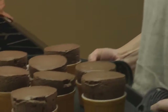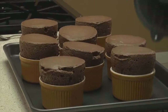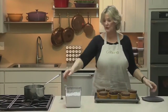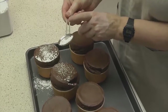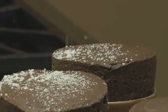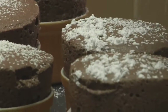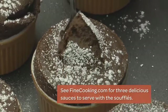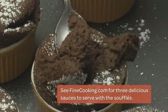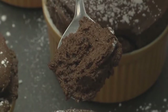The soufflés will deflate soon after you take them out of the oven, so serve them as quickly as possible. Dust with some powdered sugar first. Let's check out the texture — lovely, a little moist inside and nice and chocolaty.